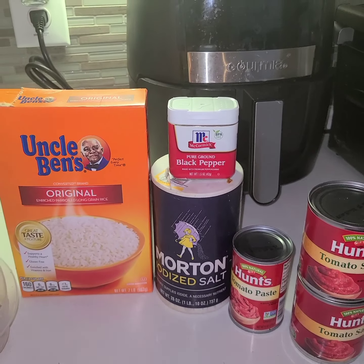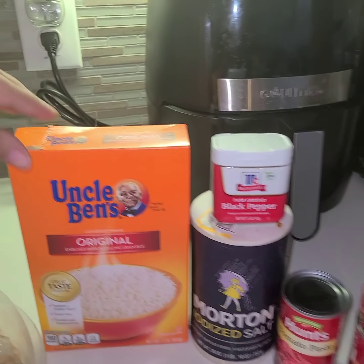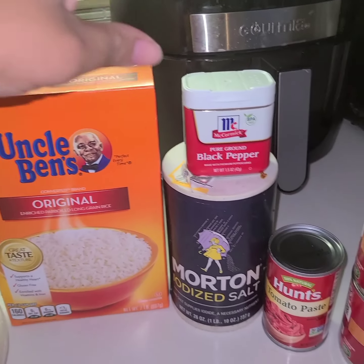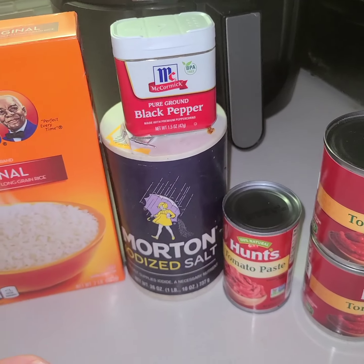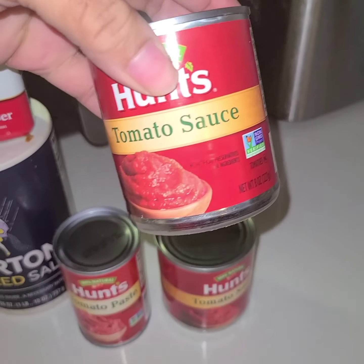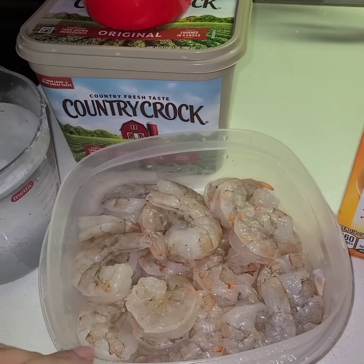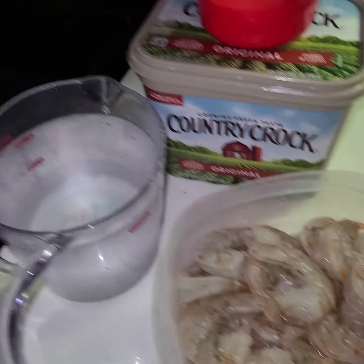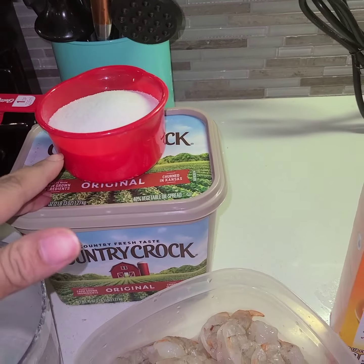Hi guys, welcome back to my channel. Today I'm going to be showing you how I make my red rice. You will need Uncle Ben's rice, pepper — you can use any kind you like — salt, tomato paste, two cans of eight-ounce tomato sauce, shrimp, two cups of water, one cup of sugar, and butter.